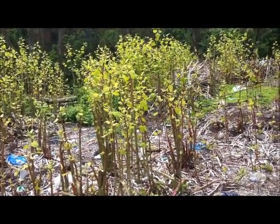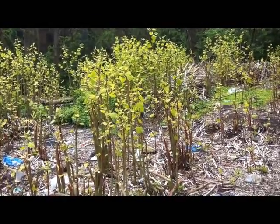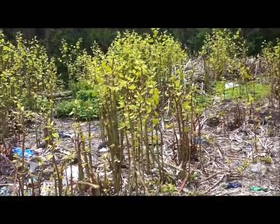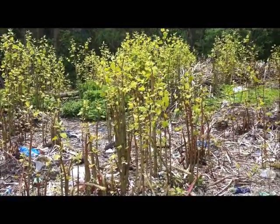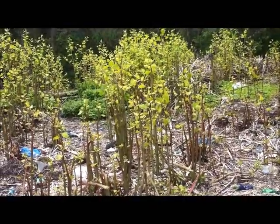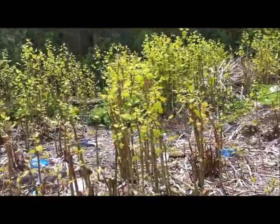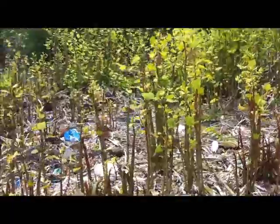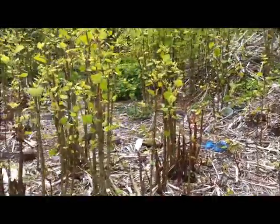Hi all, just another quick video blog to demonstrate what Japanese knotweed is looking like if you're trying to spot it or if you have any concerns. Now in Scotland we've had quite a late spring because of the bad weather, so knotweed has been a bit late in blooming. But you can see from this particular example that it's now beginning to bloom and the canes are up to about 4 feet in height, though they vary at the moment.